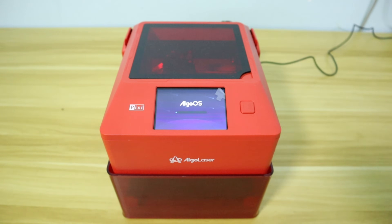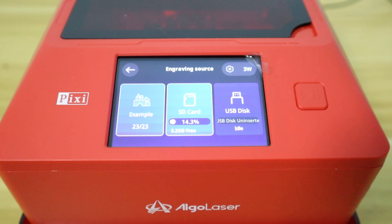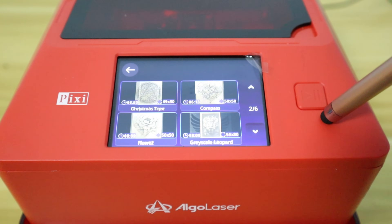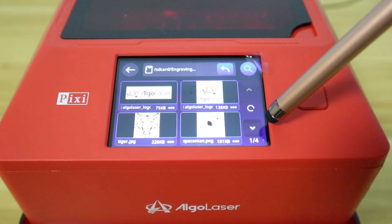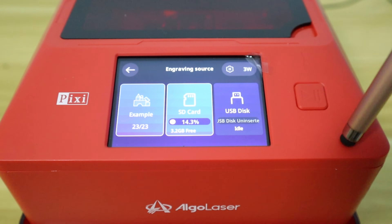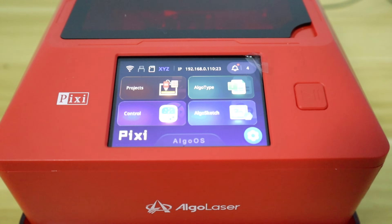Let's see why the AlgoLaser PC can be advertised as a smart laser engraver. The secret lies in its touchscreen and the AlgoLaser PC system. The system offers many ready-to-use cases for creation, and a number of case libraries update dynamically after connecting to the network. It also supports importing files from a USB, so laser engraving can be done entirely on the touch screen.